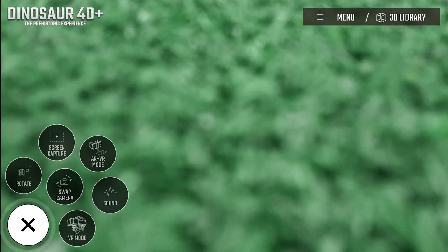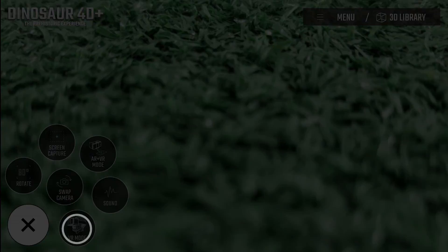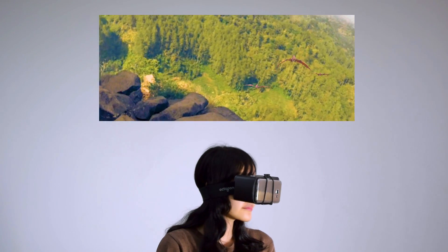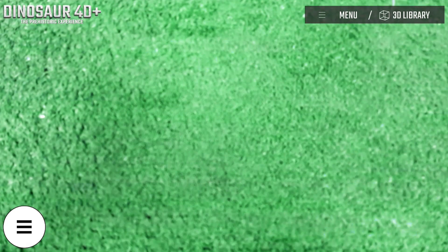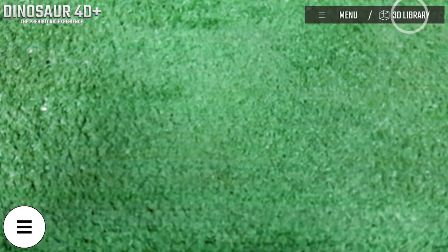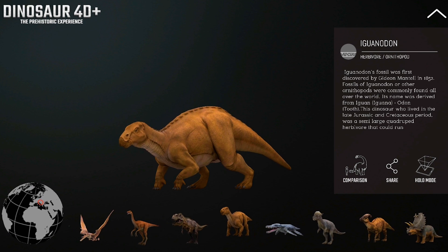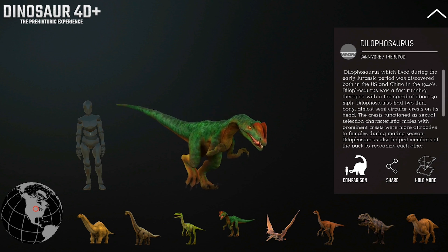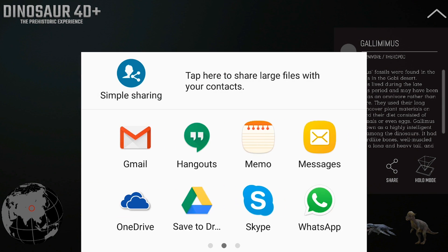See the VR mode of the Dinosaur 40 Plus app and get immersed with the prehistoric situation especially made for you. Enjoy the view and catch a look at the flying dimorphodons above your head. Access the 3D library to know the information of each dinosaur and see the comparison between each of them with a normal human body size. Share the information and spread the knowledge.